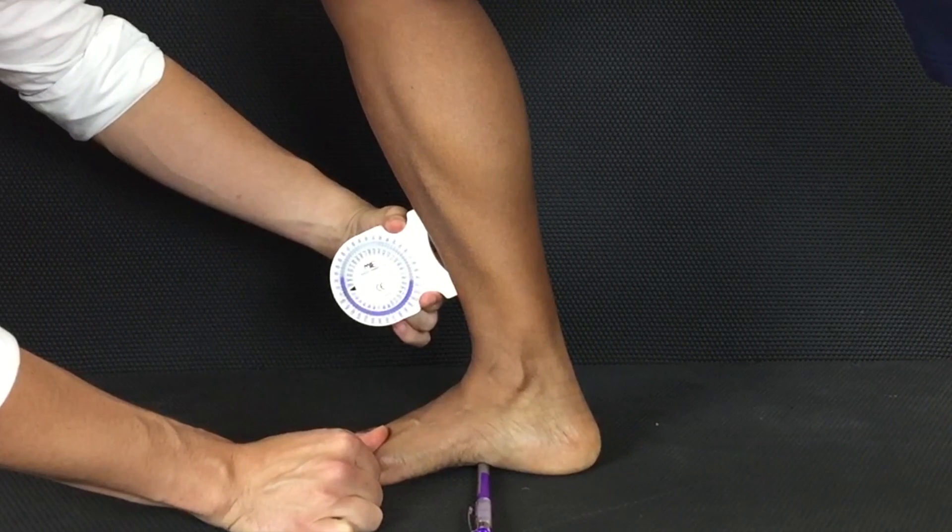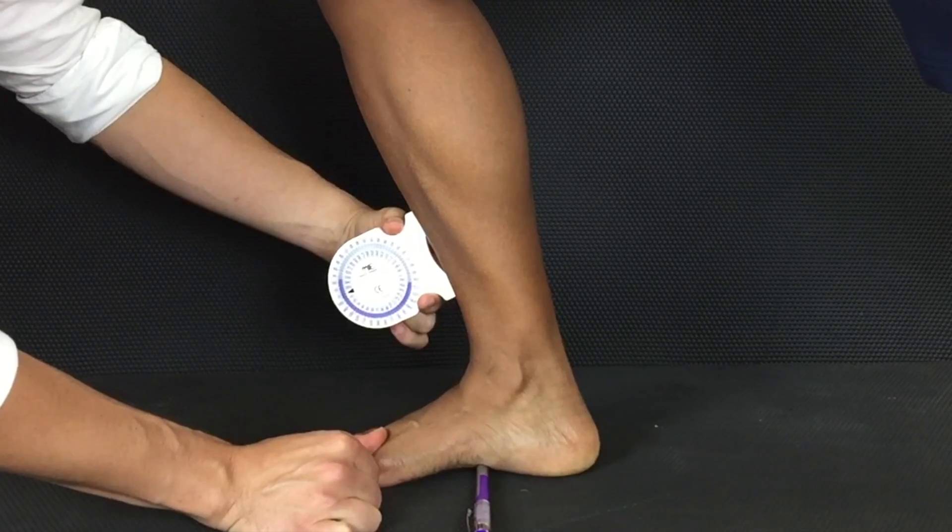Normal is roughly 50 degrees gross, and roughly 40 degrees if you take out the mid foot and forefoot compensations.